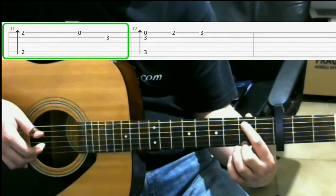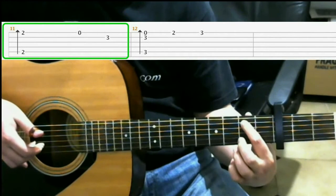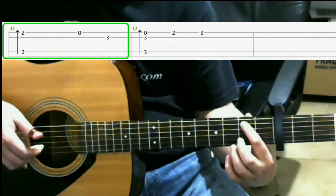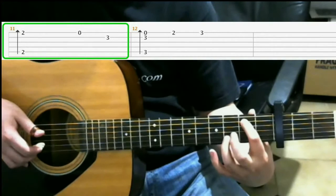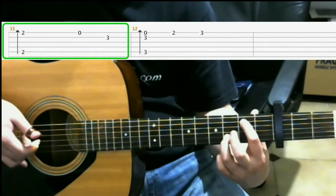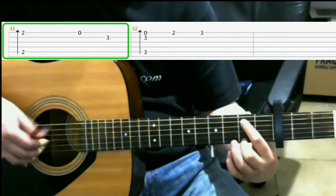Then you do open 1st string, so you lift up your middle finger. Then on the 3rd fret on the 2nd string with your ring finger. So you should have...